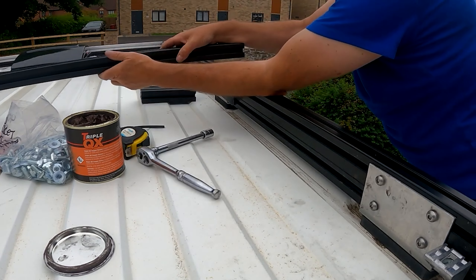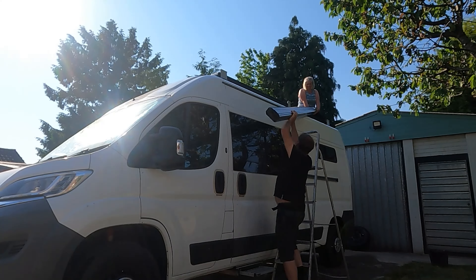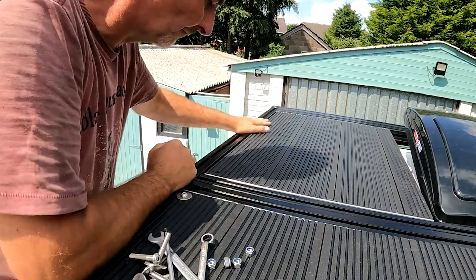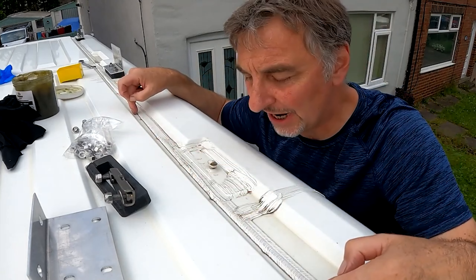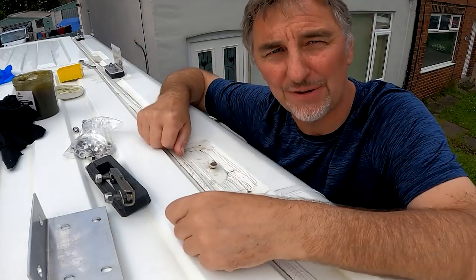The build was straightforward. Fitting the accessories was made easy by utilising the T-slots, which included the very easy fitting of our Fiamma awning. At about a quarter of the cost of buying and shipping a dedicated rack, we honestly believe we've created a much better rack system. It's been a while since we created our vlog on the roof rack build, but we are delighted many of you have watched it and decided to do your own.